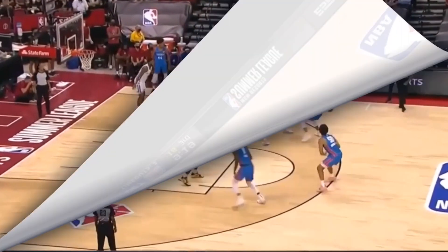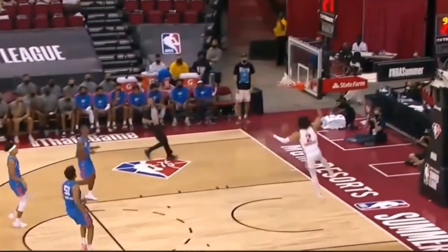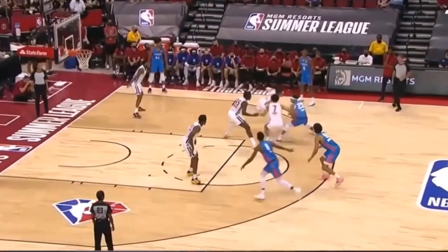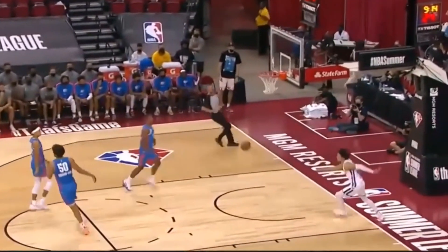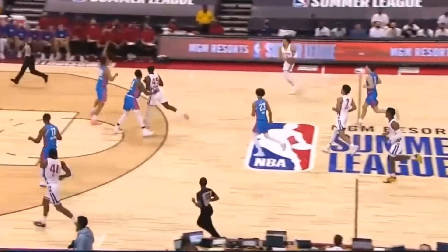First off, Cade Cunningham is actually a very good defender who can poke basketballs away and get open dunks. Now obviously this is summer league and this player is not exactly the greatest of all time. However, we can see that he has his attention on the double team he was getting, and because of that Cade Cunningham was able to sneak in, poke that basketball away, and take it to the other end of the court.